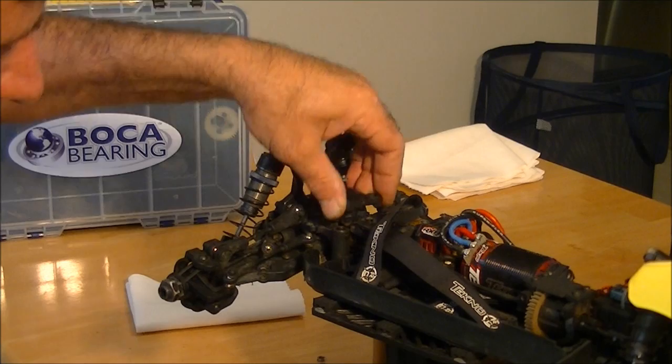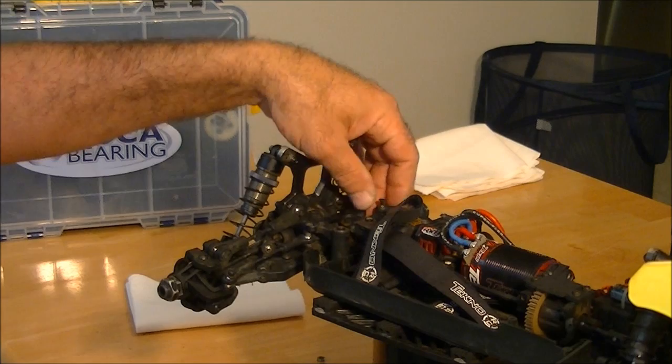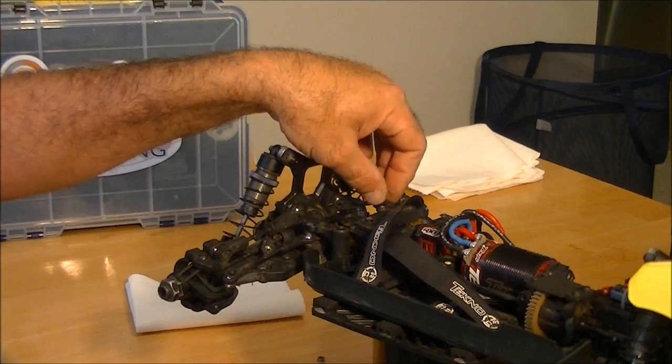We'll go ahead and remove the five screws, lift the top plate off, and set it to the side. Next, I'm going to take the steering link off of the cam assembly — not the servo side — so we don't have to re-center the servo when we're done. It'll all be right back the way it was and you won't have to make any toe adjustments.